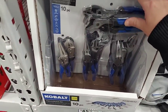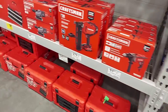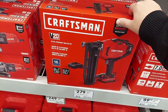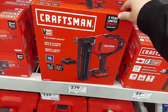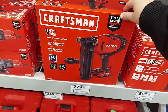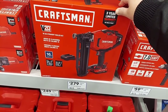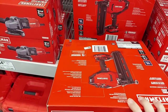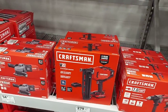$45 for a 10-piece wrench set. Here's the straight 16-gauge nailer — I don't know, a lot of money for a finish nailer. This is the kit though. I remember a year ago they had a huge deal on the brad nailer — I think it was $129 bare tool.